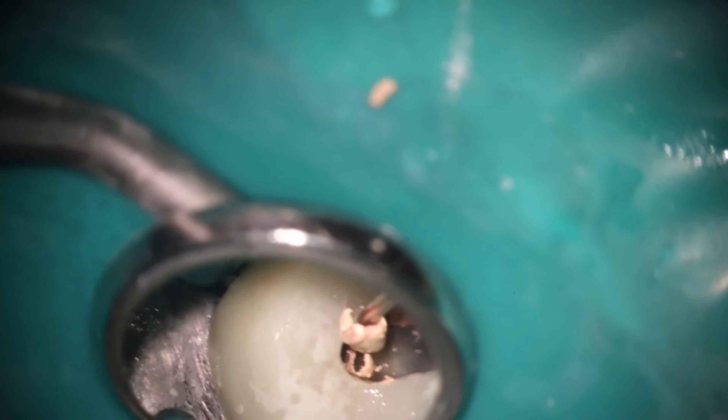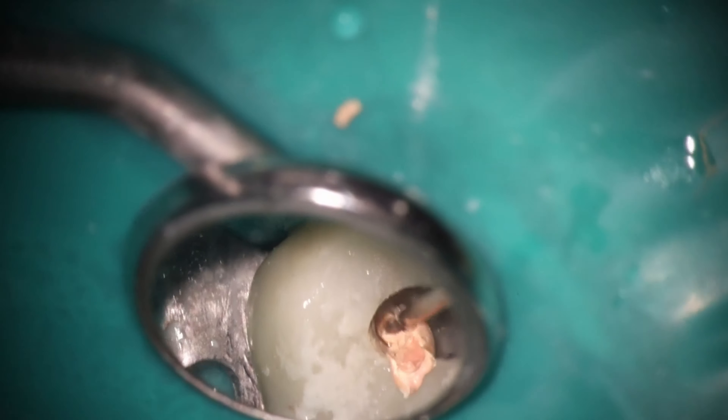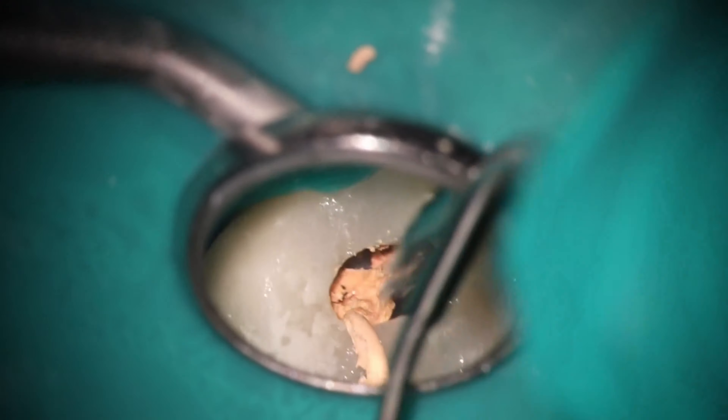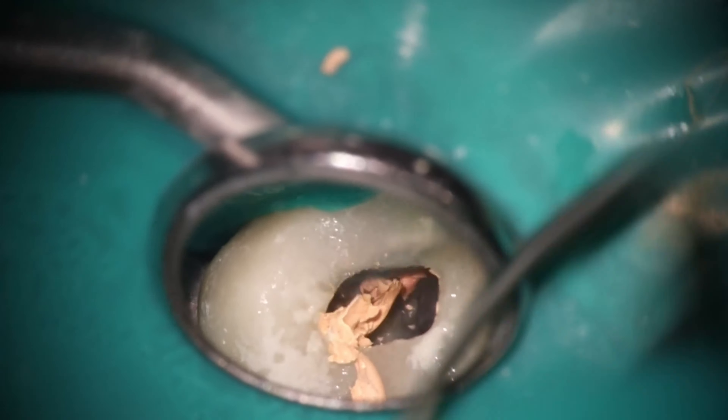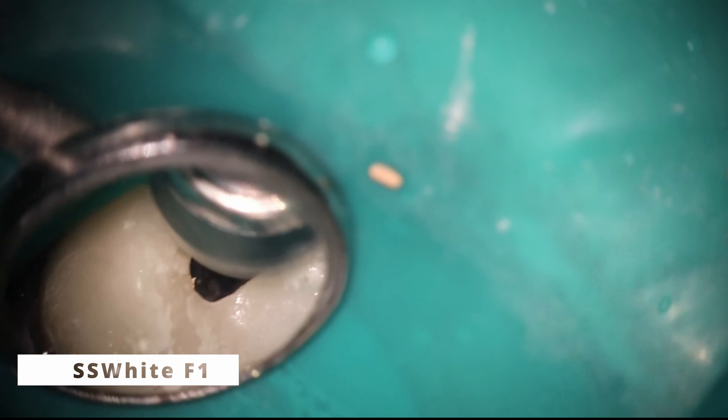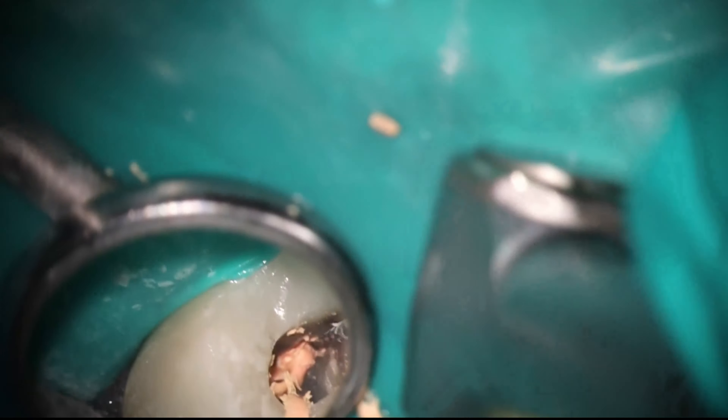Coming in now to start removing the gutta percha — this is just my way of getting that coronal aspect out so that my rotary files don't have to do nearly as much work. Use a heated instrument to remove the bulk of it rather than going straight in with a bur. This is one of my first tests to see if I'm going to need solvent, chloroform, or anything like that to soften it. If the heated tip at 230°C melts it efficiently, it's generally not a problem. You can see that F1 spinning at 500–550 RPM makes quick work of that soft gutta percha.